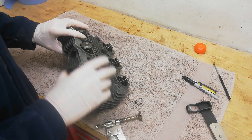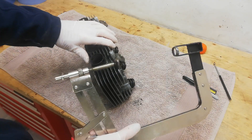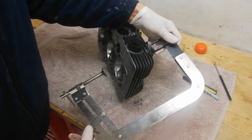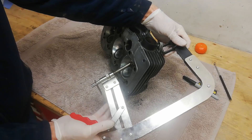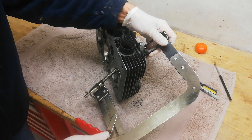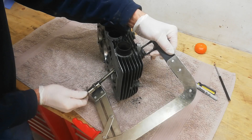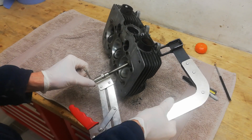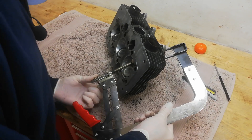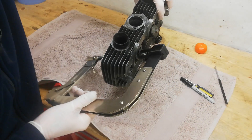We're going to start to remove the valves from the head. We've got a valve spring compressor, which is pretty essential. We put the open end on the top of the valve and the bottom end on the natural valve itself. Then we screw this up tight. There's a little click - that means the top of the valve is letting go of the collets.